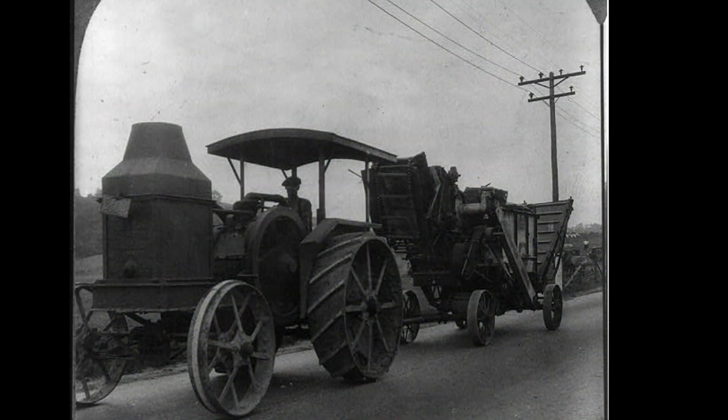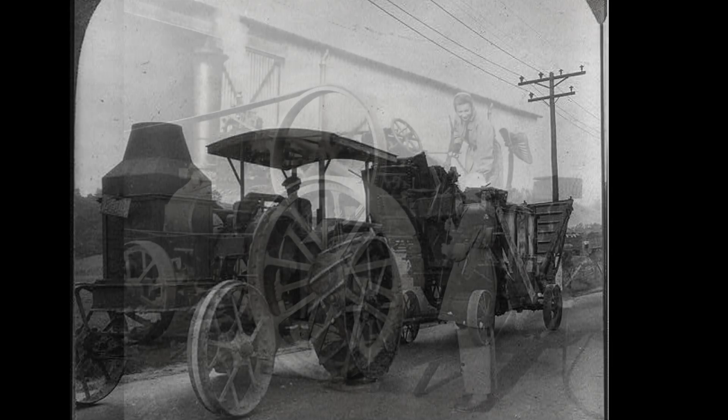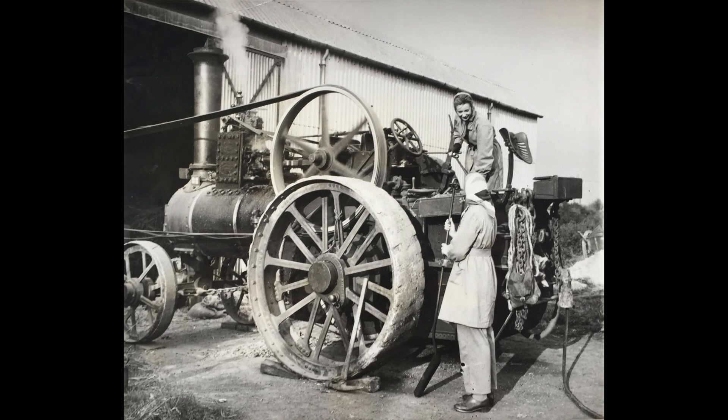The traction engine would hook up to equipment like thrashers for wheat, for example, and tow the equipment — along with the wagon for its fuel and anything else they needed — from farm to farm. Once they arrived, they'd connect a big leather belt from the steel flywheel on the engine to the steel pulley on the other equipment to provide it with power. This later evolved into the power takeoff system, or PTO, used on all modern tractors.